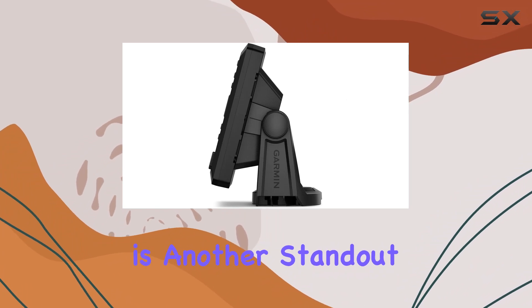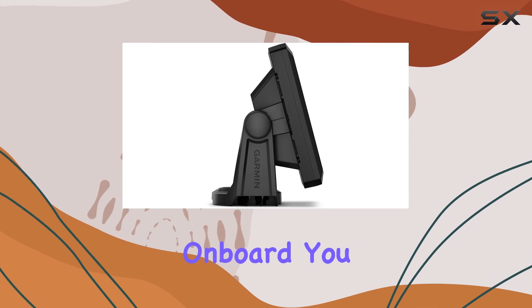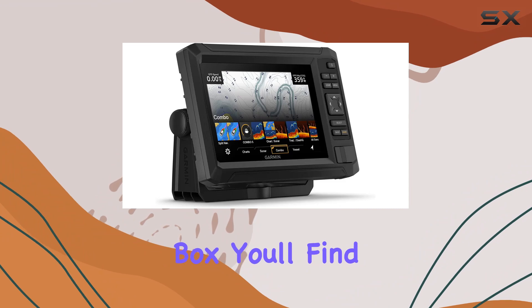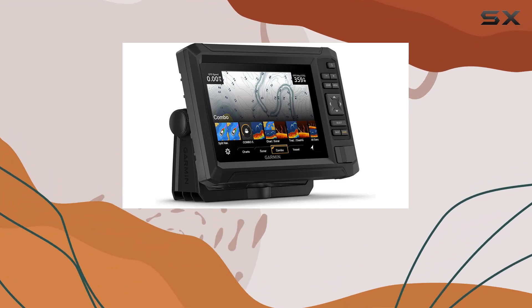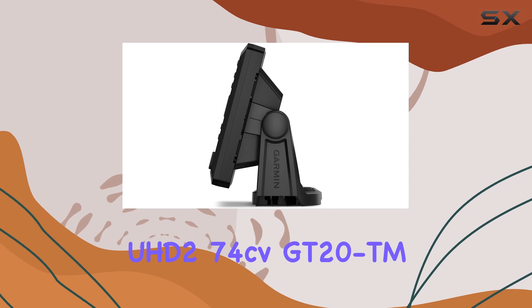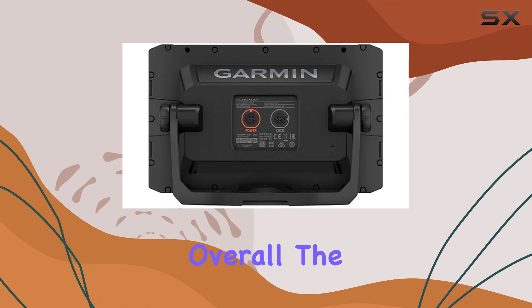Wireless networking is another standout feature. If you have another compatible Ecomap UHD 2 chart plotter on board, you can wirelessly share sonar, waypoints, and routes with ease. In the box, you'll find everything you need to get started, including the Ecomap UHD 274CV, GT20TM transducer, power data cable, mounts, and documentation.